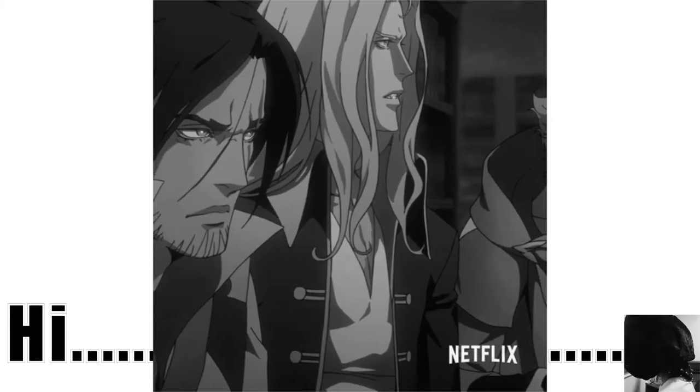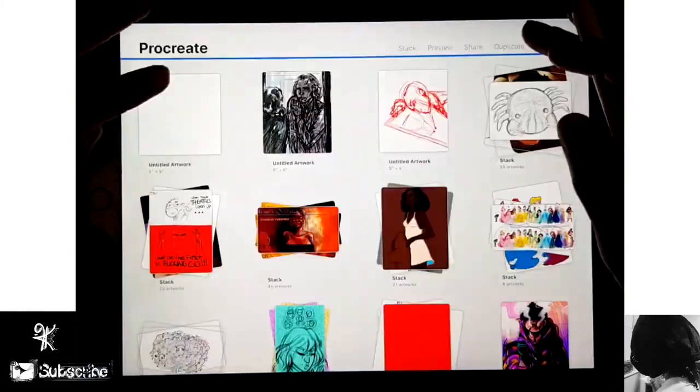Hi, my name is Kyuze and welcome back to my channel.